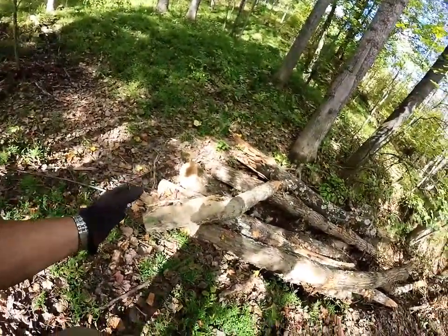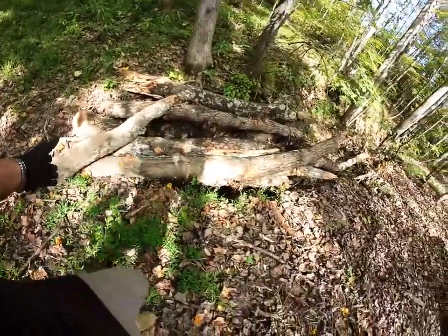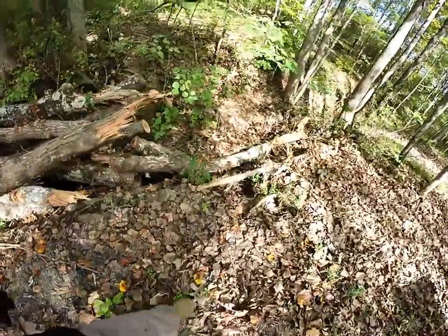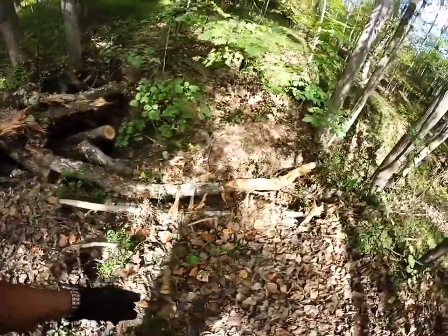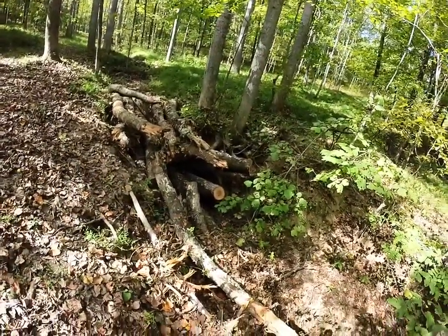Then here for some reason, it just kind of dropped straight down about 10 feet. So it just made this big wash, erosion wash.